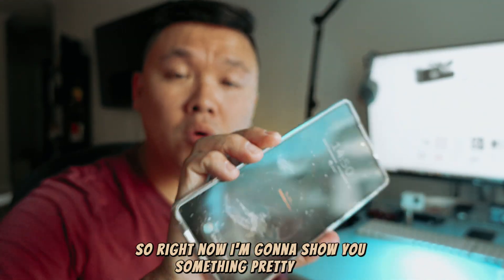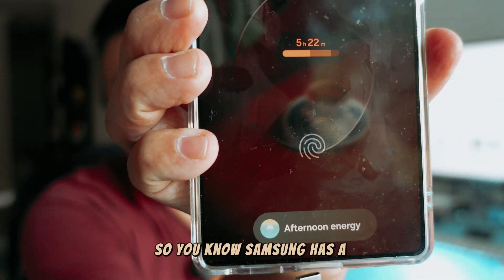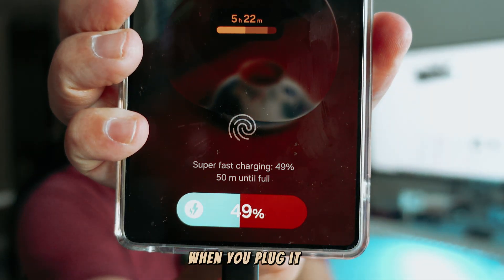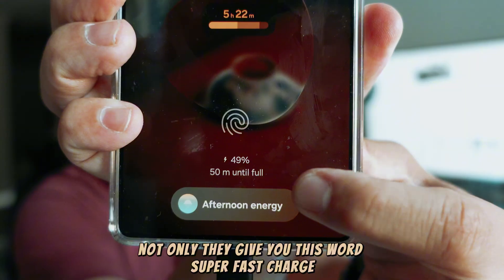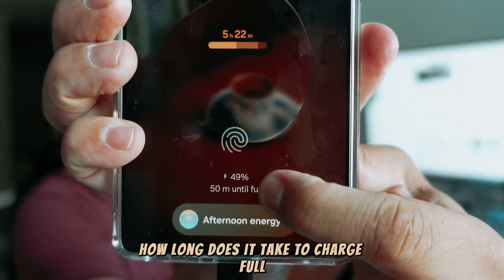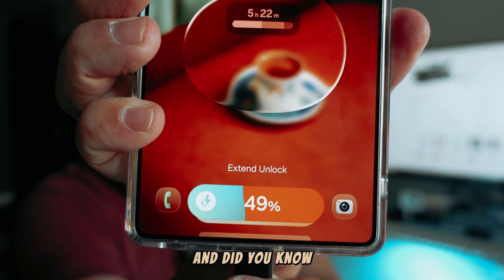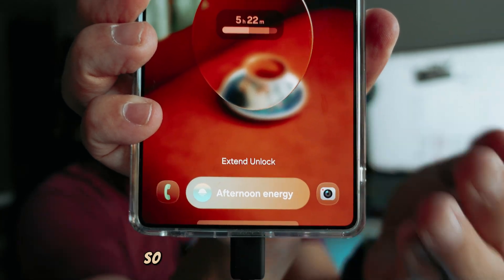I'm going to show you something pretty cool that you should be aware of if you care about charging or if you need to charge your phone fast. Samsung has a feature that shows you a different color when you plug it in — not only do they give you the words 'super fast charge' and how long it takes to fully charge, they also give you a color indicator. There are actually three types of colors Samsung provides.